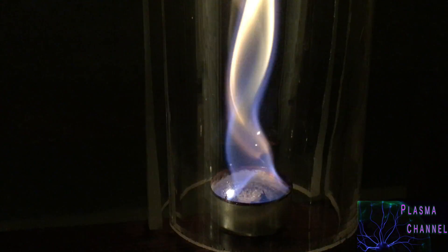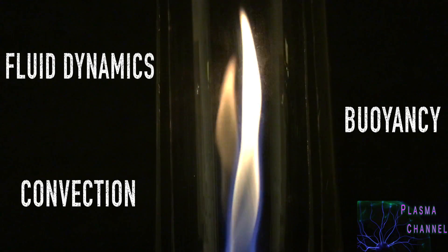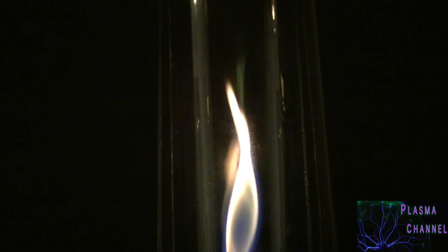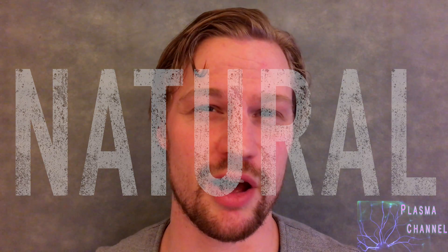Fire Tornadoes, or rather fire vortexes, are an incredible display of physics. Without convection, buoyancy, and fluid dynamics, they simply wouldn't exist. Though quite rare, they are a natural phenomenon, which is fascinating.